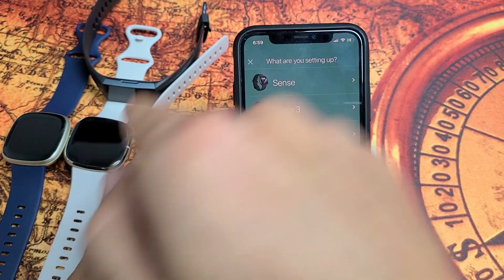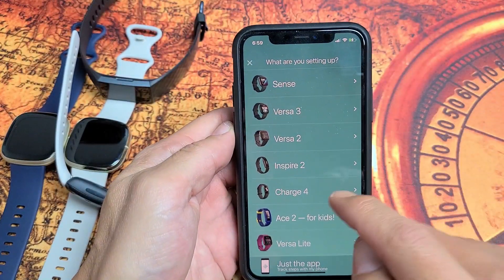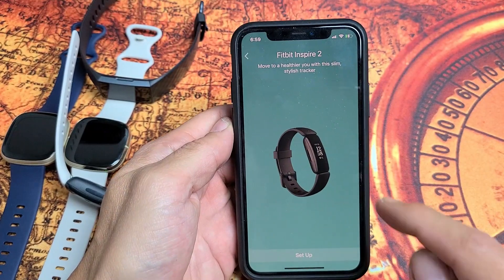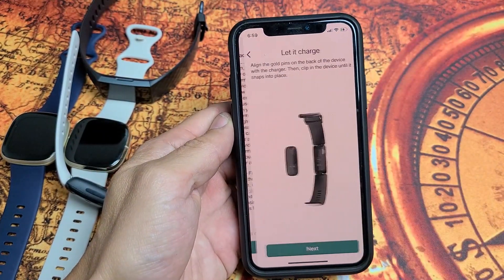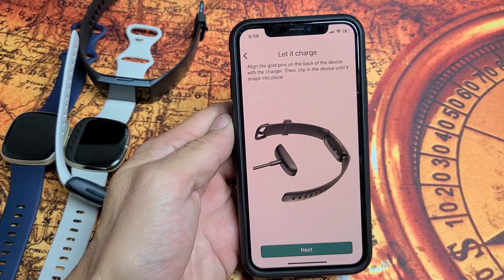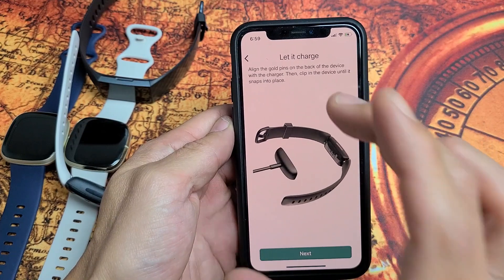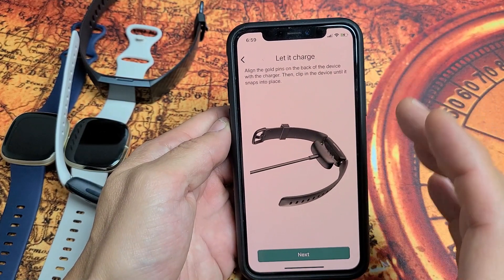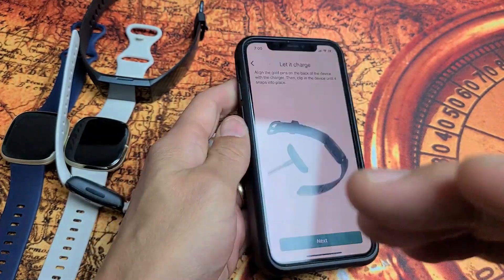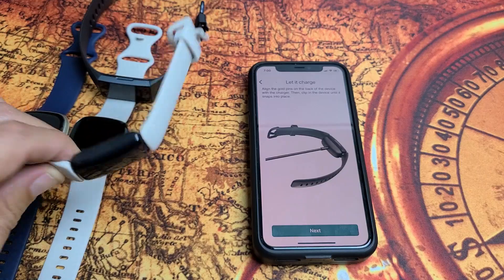Tap on the avatar, then go to 'Set Up a Device' and choose your Fitbit. I'm connecting the Fitbit Inspire 2, so I'll select that, tap 'Set Up,' and agree to the terms. Now it says 'Let It Charge.' Sometimes skipping the charging step means it doesn't work, but when I do charge it, that's when I always get it working — so go ahead and charge it even if the battery is full.